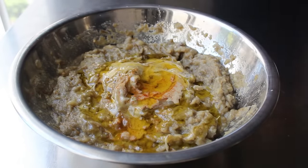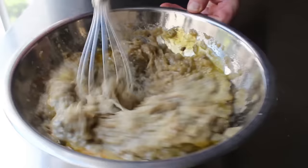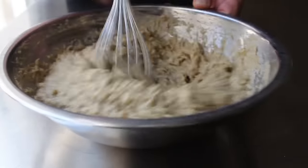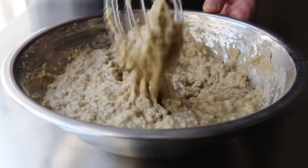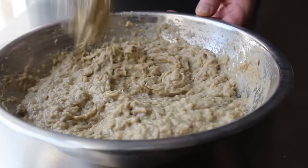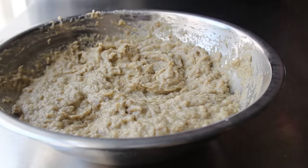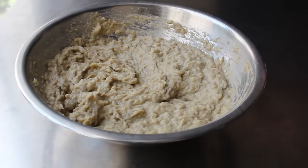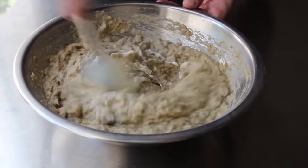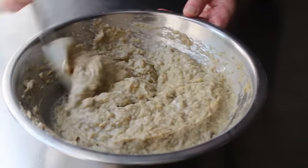We'll switch to a whisk and give this a very good mixing, which will incorporate everything nicely. As a bonus, the most fibrous parts of the eggplant around the stem section will get wrapped around the tip of the whisk and come out with it — classic multitasking. That's pretty much it, except for one secret ingredient: I'm going to stir in just a couple tablespoons of plain yogurt. It's an old trick a Lebanese friend taught me. Technically, at this point, our baba ganoush is done.